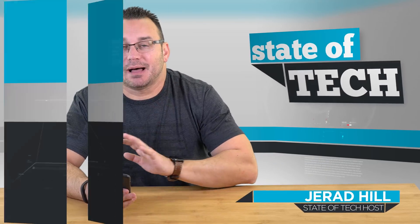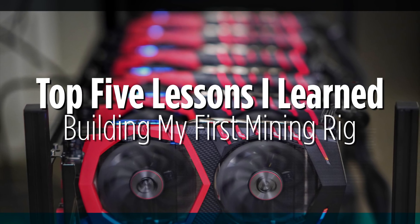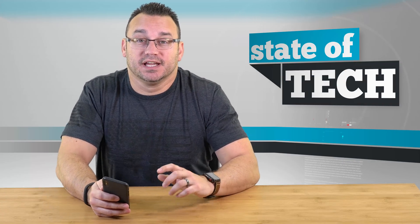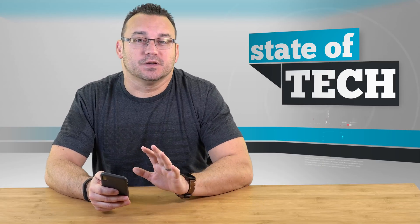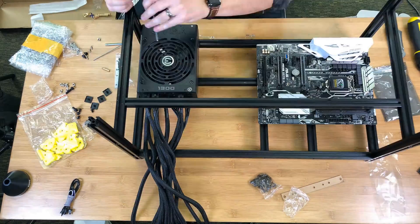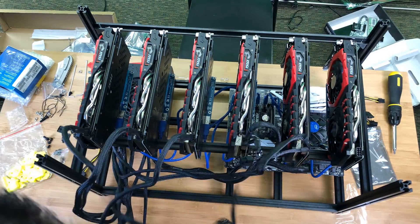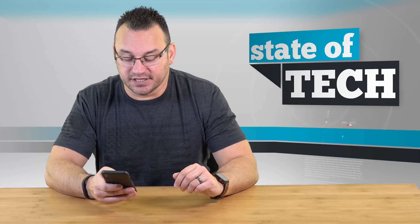Hey, what's up? It's Jared with Stata Tech, and these are the top five things I learned building my first Ethereum mining rig. I have built computers in the past, so building computers isn't really new to me, but building a computer for this purpose was definitely new, and putting six GPUs on a PC was definitely something new to me. If you want to see my first mining build, we've got a video up for that, so make sure to check out the link in the description below. I also have a parts list and a lot of information shared in that video, including the reason why I decided to do this in the first place.